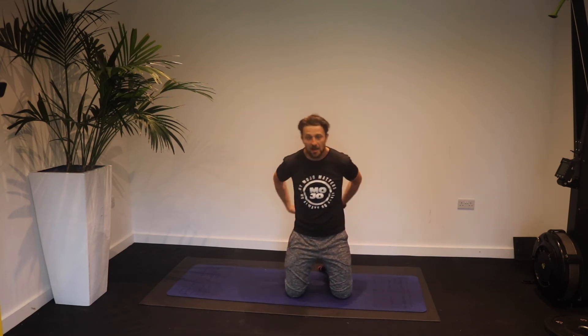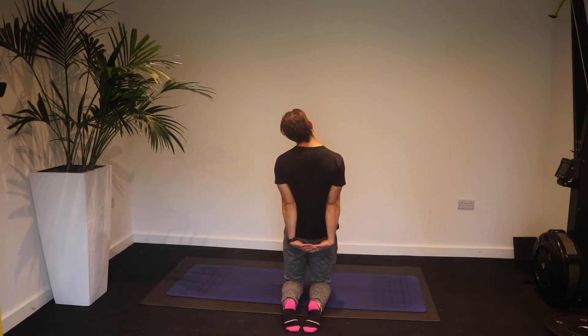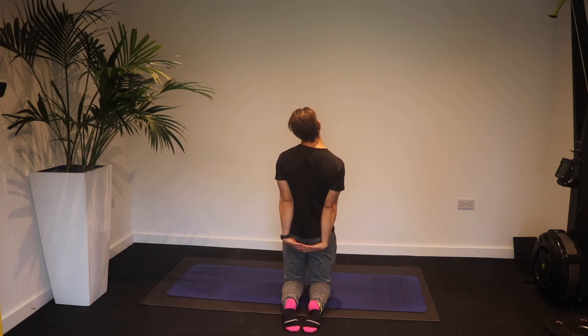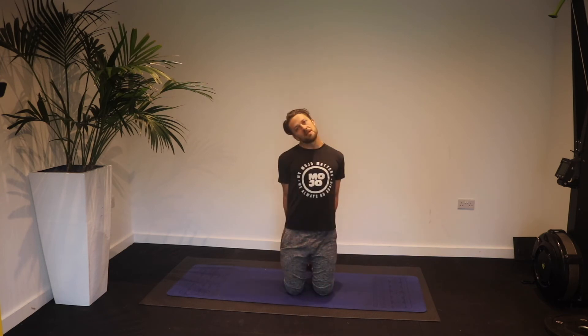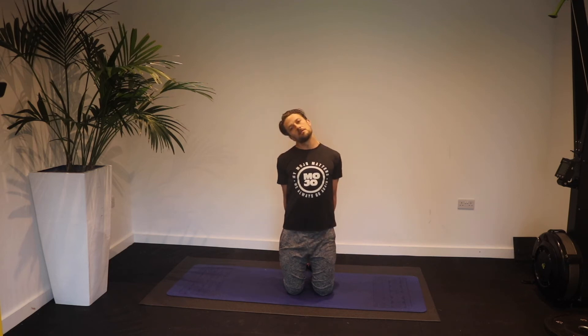Interlink your fingers behind your back with your palms facing downwards. Lean your head to the side, pulling your ear towards your shoulder. Instead of letting that shoulder lift up, pull it down — feel it stretch on that side. Change sides. We're holding for about five to ten seconds on each side, opening the shoulder and pulling it back slightly. Repeat on each side for five to ten seconds.